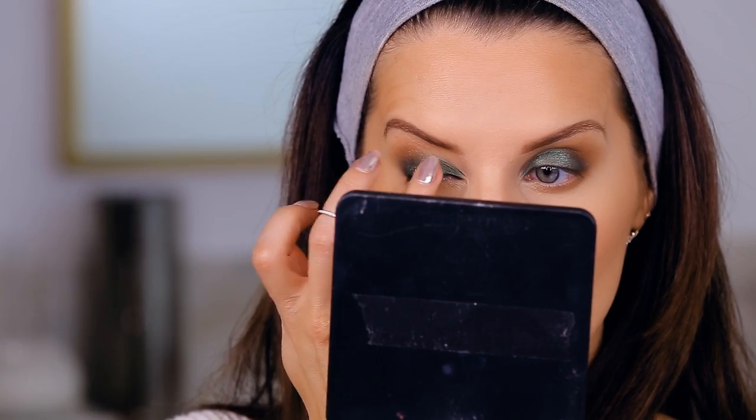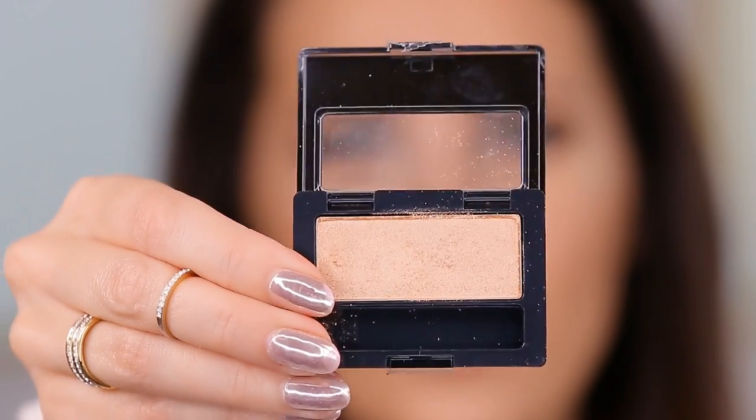Here's where it gets fun — I'm taking another color from Maybelline and pressing it just on the center portion of my lid to create a real haloed, glowy effect. It makes your eye shape look a little bit more round, and I love that look.